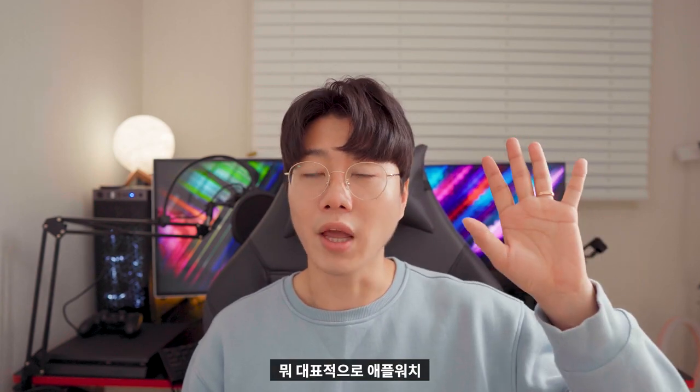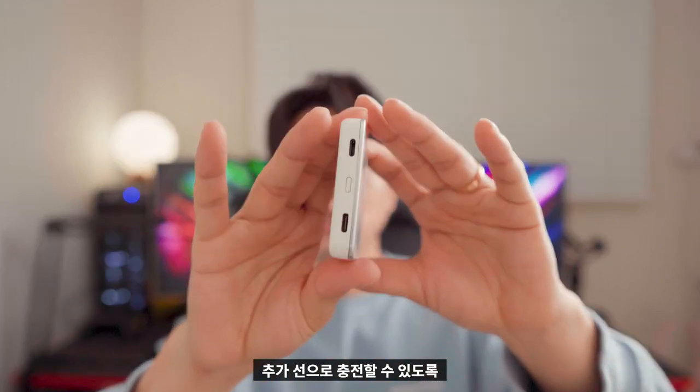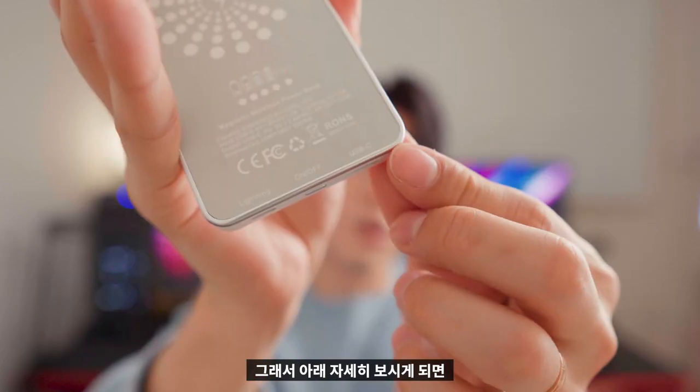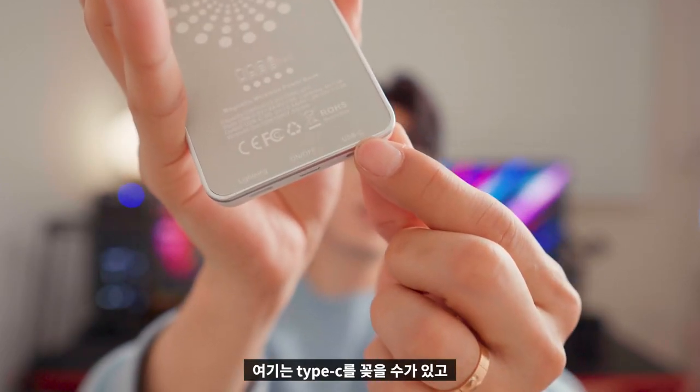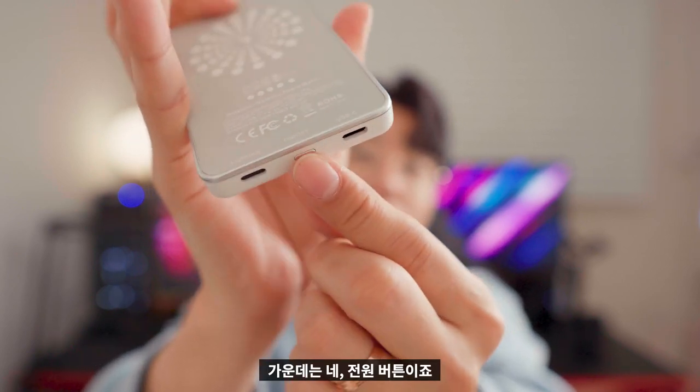The features include charging for Apple Watch, AirPods, etc. These are part of the storage and charging system, which includes a power port. There is also a USB port available, a Type-C cable, a Lightning cable, and a power button.